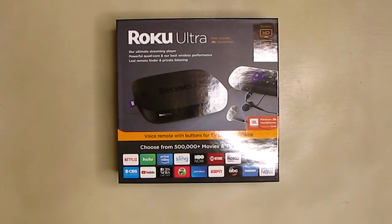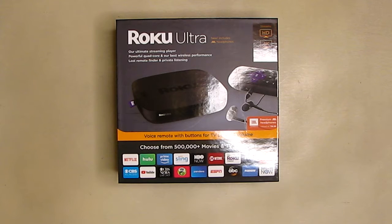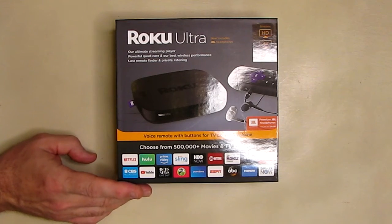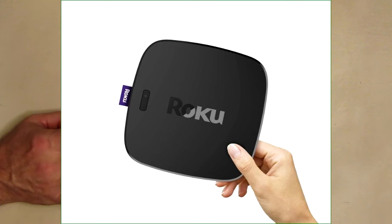Hello again, this is Robert Veach, and this is my video review of the Roku Ultra — the HDR compatible, 4K compatible, HD compatible streaming media player. HDR is the contrast control; if you do a search on that, you'll see that's a new standard for contrast control. This is a powerful, feature-packed streaming media player.